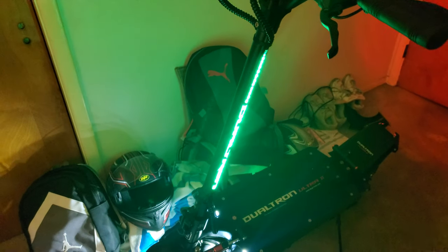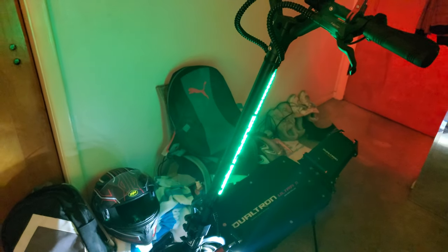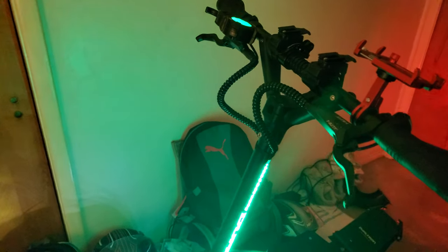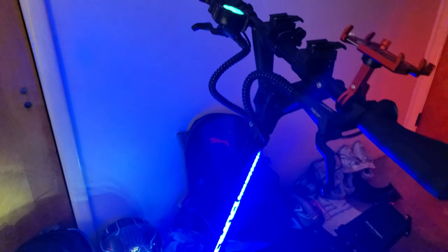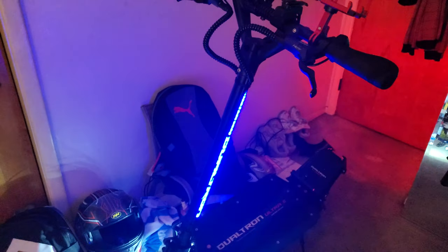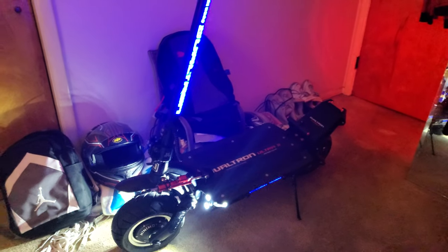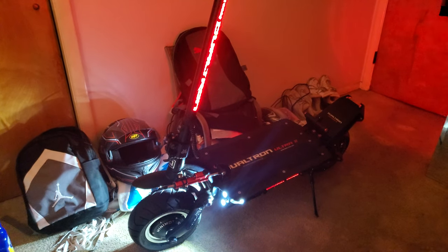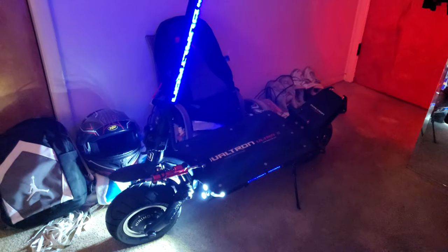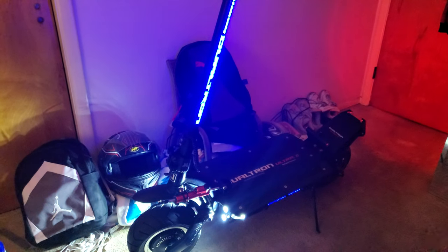There are flaws, but Dualtrons aren't the only scooters with flaws — every scooter has them. But this is definitely one of the best scooters in the business, alongside the Cabo Wolf Warrior and the NAMI. I hope you enjoyed the video. I just wanted to share my 350-mile review and let you guys know what I like, what I don't like, and what I think needs to be improved on in the future. Mikey from The Electric Scooter Guy — peace out.